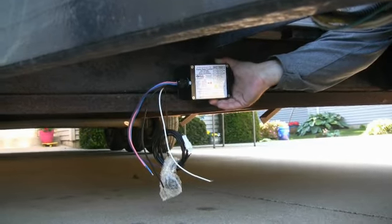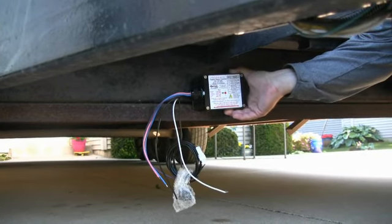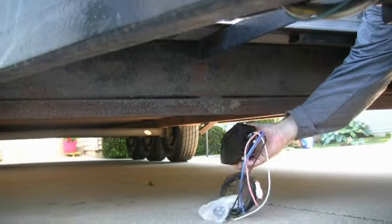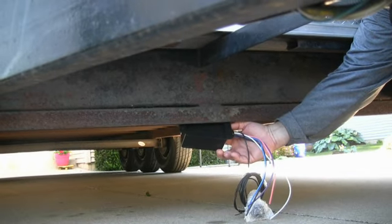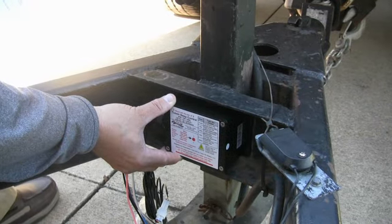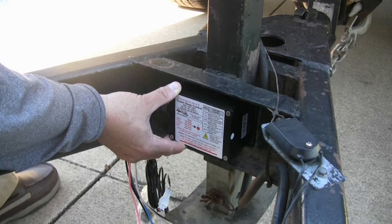A common mounting location is on the centerline of the first horizontal trailer frame member. The TSC can be mounted on the leading or front surface or the trailing rear surface of the trailer frame member, as long as the correct side of the label is in the up direction. For this trailer, we are selecting the trailing or rear side of the first horizontal frame member.